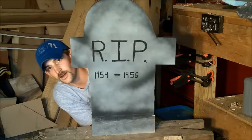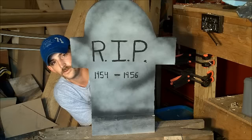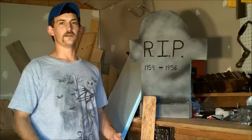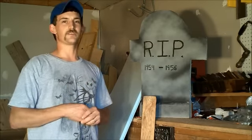Hello and welcome to my shop. Today we're going to be building your own headstone. If you couldn't tell, I am ready for Halloween. I want to start decorating — it's a great time of year.